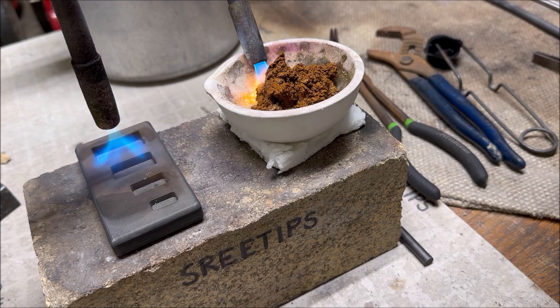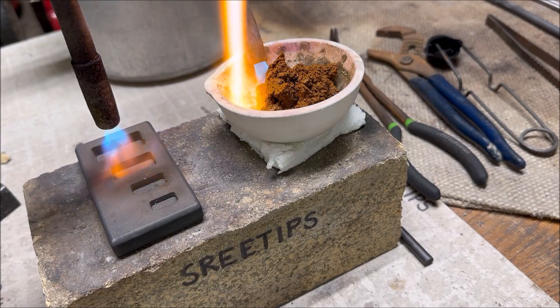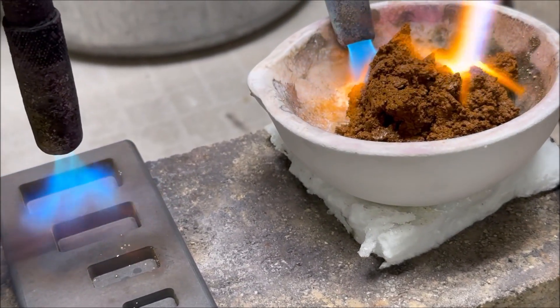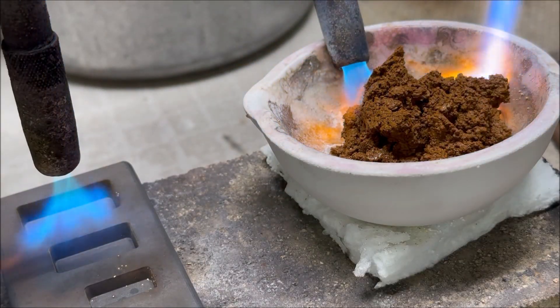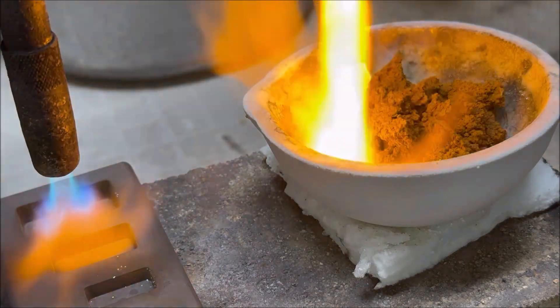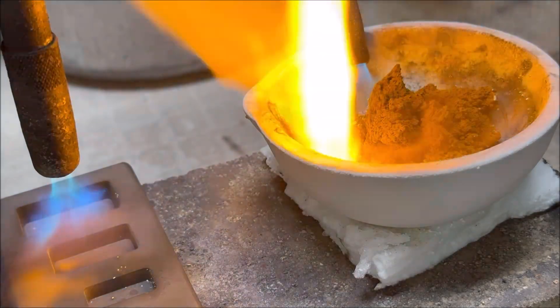We're going to melt that one. Here's the gold - I love it.